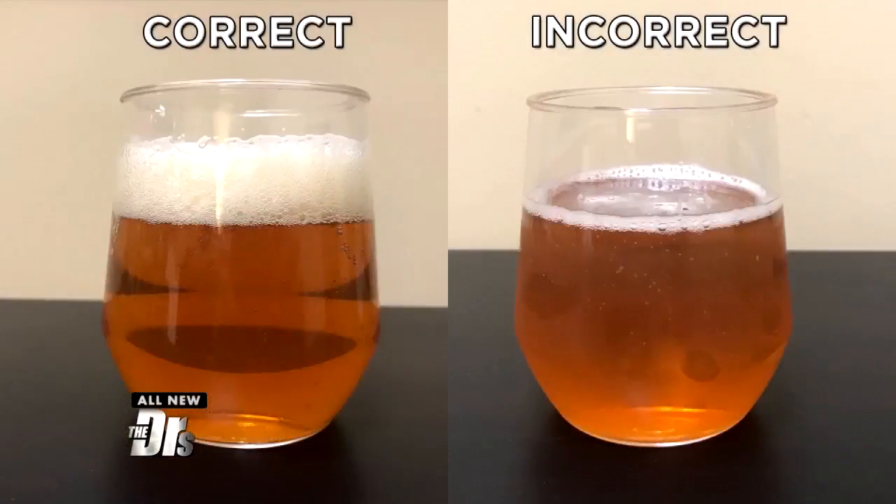Many people think that if you have beer with a lot of foam, that's a bad pour. Some people might even send it back. Don't do that — actually, a little foam can prevent a bloated beer belly.